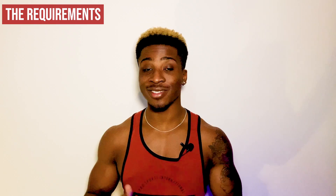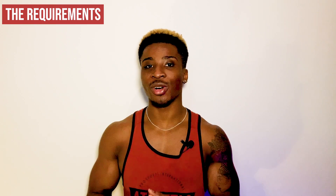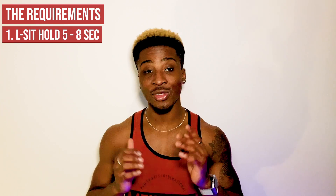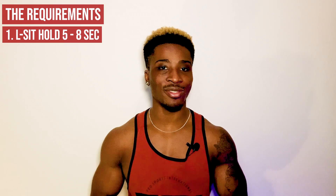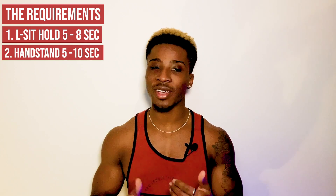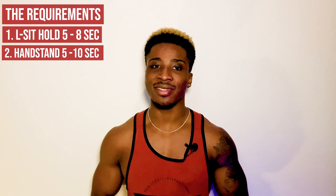The requirements. There are a few things you need to know before you start learning the L-sit to handstand. You need a good L-sit first — being able to hold for at least five to eight seconds is a good amount of time. If you don't know how to L-sit, I'll link you to a video where I teach you two different methods. You also need a good handstand — five to ten seconds is good enough before you start learning the L-sit to handstand.